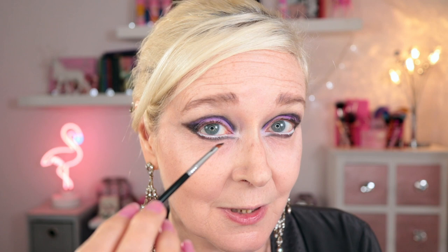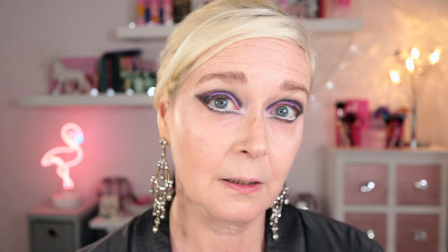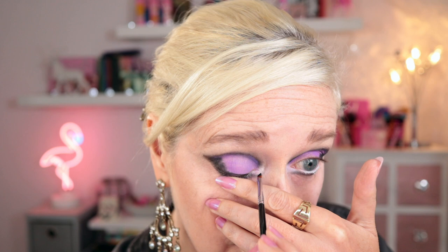Next up we need some dark gel liner on the upper lash line so I'm going to use the Inglot gel liner and a very tiny precise brush — this is the Sigma E06. I need a very steady hand so I'm putting my elbow on the table. I'm going to pull my lid down and take this liner all the way into the corner. Okay so that's the eye look to this point. Just going to hop off camera for some mascara and a lip and I'll be back with the finished look.